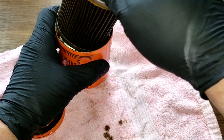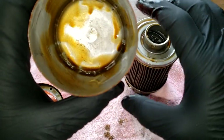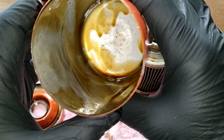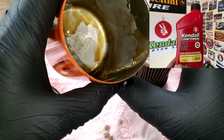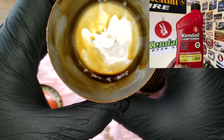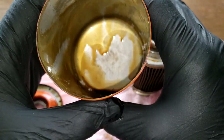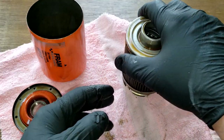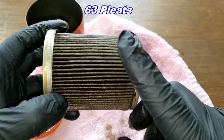Filter element — they drained it pretty good. There's a little bit of oil in there but that's not bad. Steven said he's using Kendall motor oil 0W-20 Liquid Titanium GT1 Max. Let's look at the filter element and I'll put the number of pleats up here.